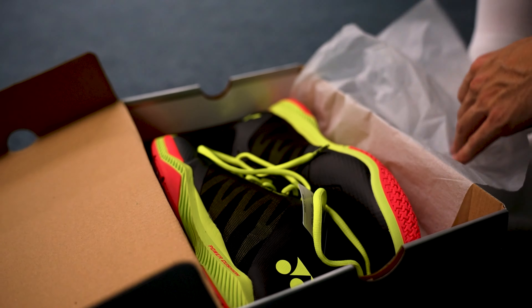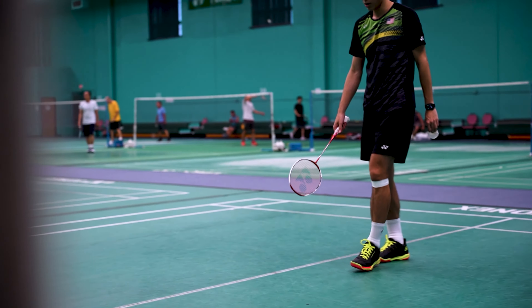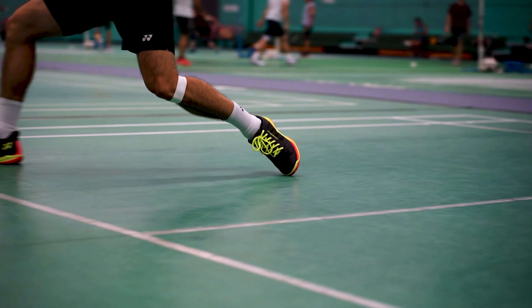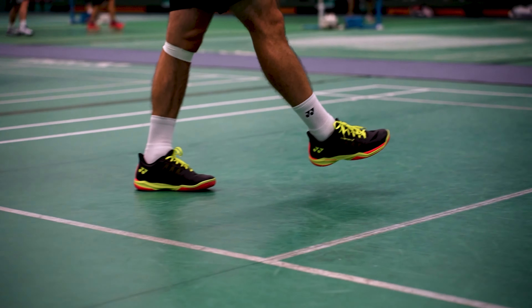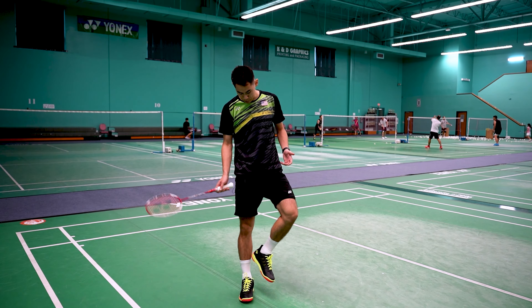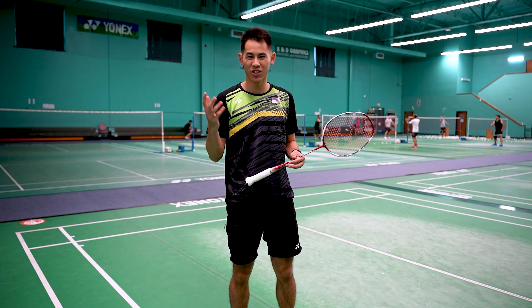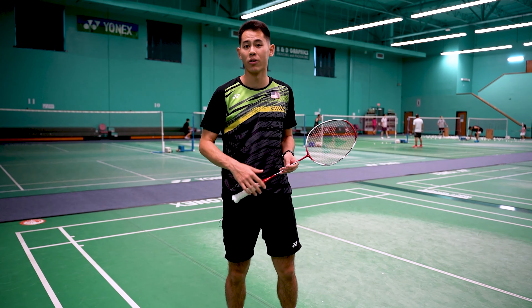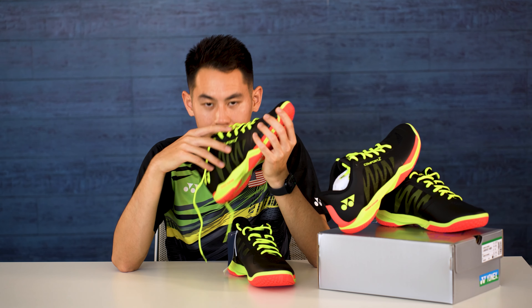Now let's head over to the court, lace these up and give them a try. I absolutely love these shoes — tons of cushioning, they're not too heavy, and you just get this overall supportive feeling that I'm looking for in a good badminton shoe. So let me know in the comments below what you guys think about this shoe and I'll see you guys in the next one. Peace. I love new shoes.